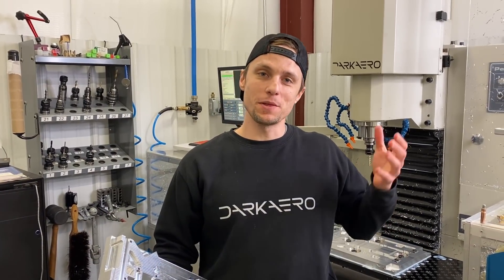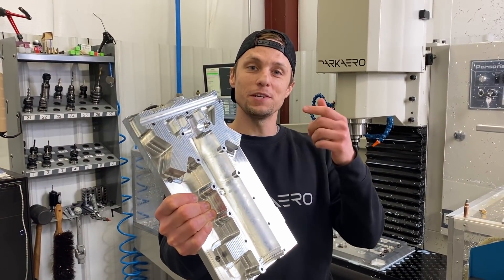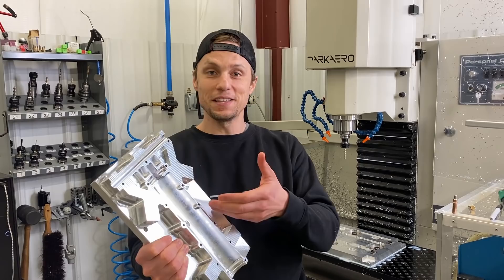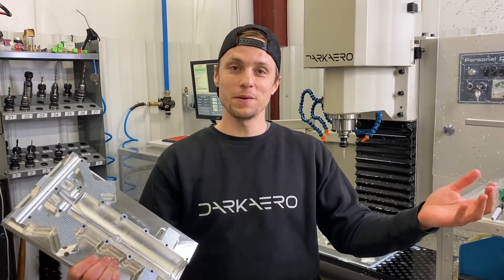Welcome back to another shop vlog. We got a lot of positive reception on the last one so we thought we'd collect some footage and throw another one together. I'm holding up a part that I just finished up. This is the operation one for one of the trunnion halves. I'm going to walk you guys through making it and getting to this point, and then we're going to jump into a couple other things that we have going on around the shop. Let's get right into it.